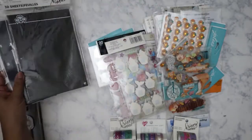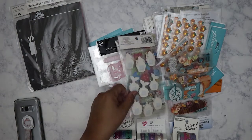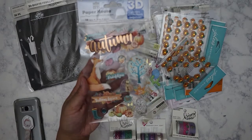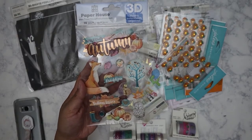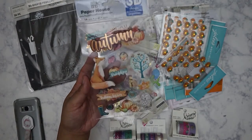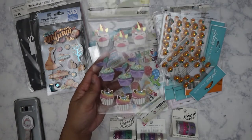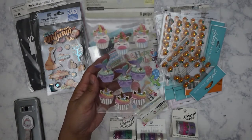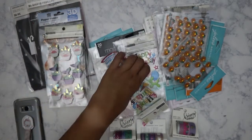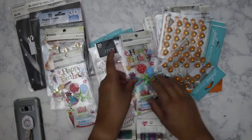I might go ahead and put the binder inserts in there since I plan on giving that planner away — maybe to my cousin in the Philippines. I've got some ephemera stickers here, this one is autumn-themed and I know somebody who might like it — Clarissa — because it's got a fox on it.